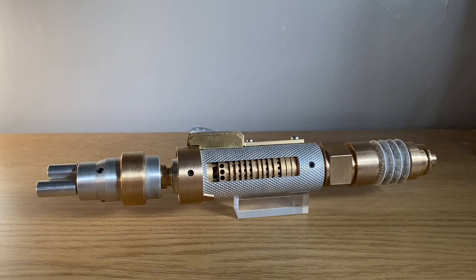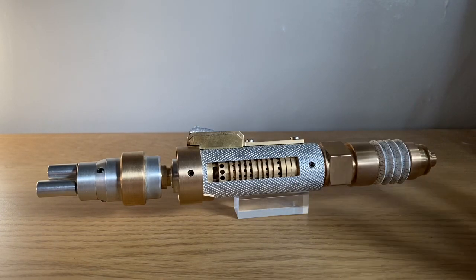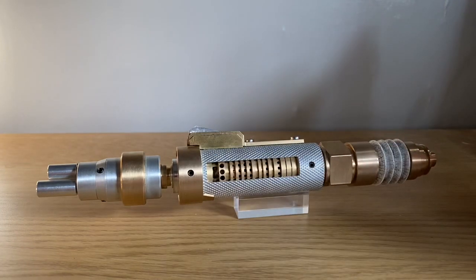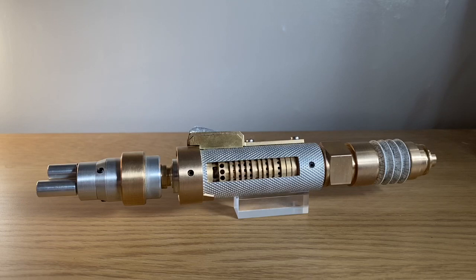This is a one-off prop. It was made by Collingwood Replicas, and because it's a one-off, it doesn't come with a box or a stand or anything like that — it's just the prop that he's made. I've just got it propped up on the Millennium FX stand for the sake of this review, so there's really no box or anything to look at. So let's just dive straight in.